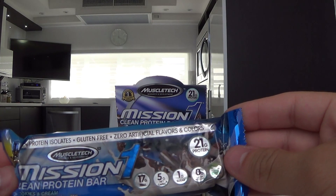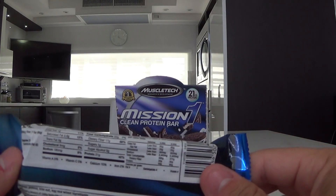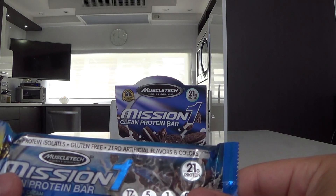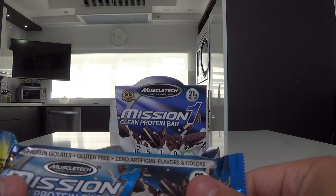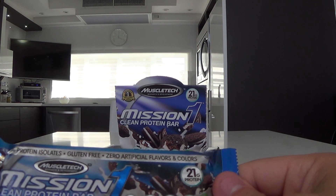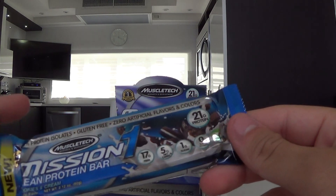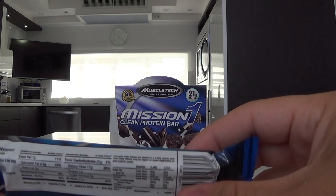This is a great protein bar. I like this kind of flavor. It's really good and really effective. It does have some sugary feeling when you're eating it at the end — like a sugary feeling on your teeth. I feel it's a little weird, it just kind of hurts on the teeth. But that's probably just the type of sugar when you eat protein bars.